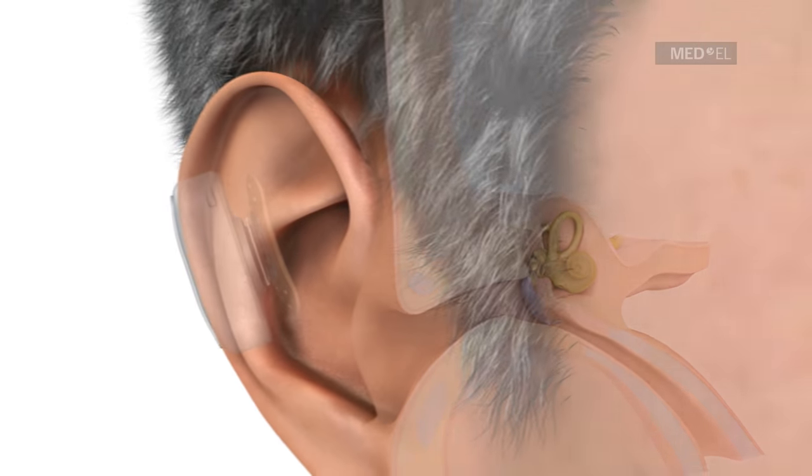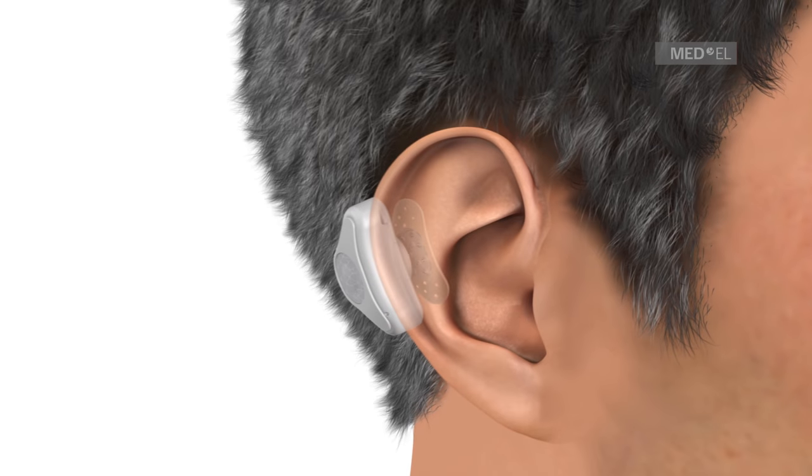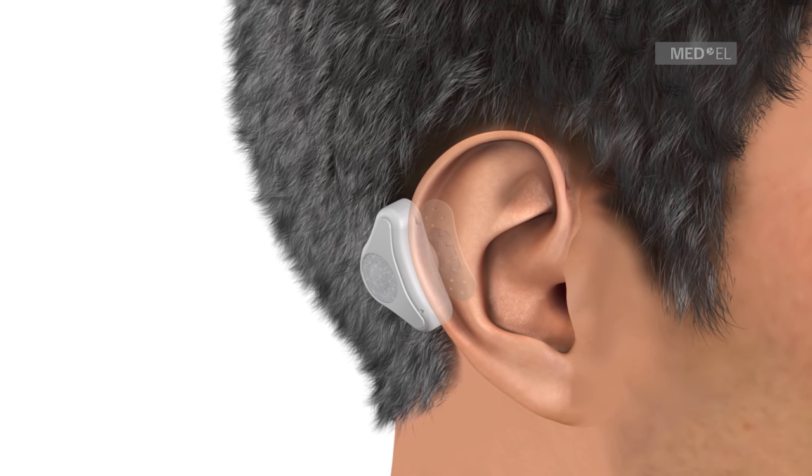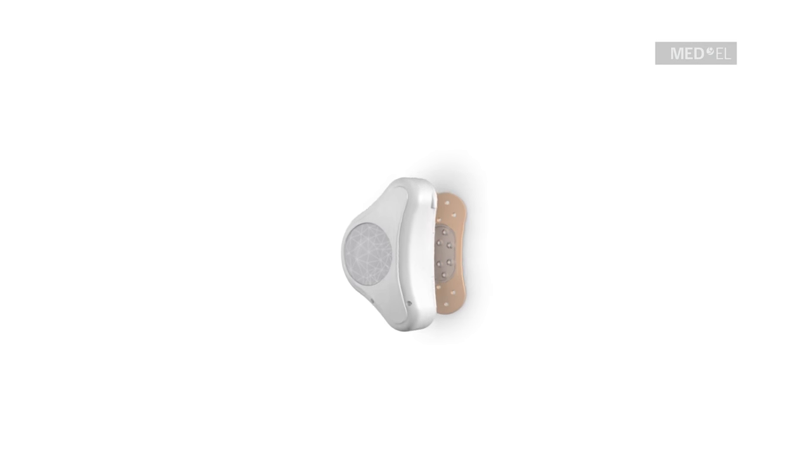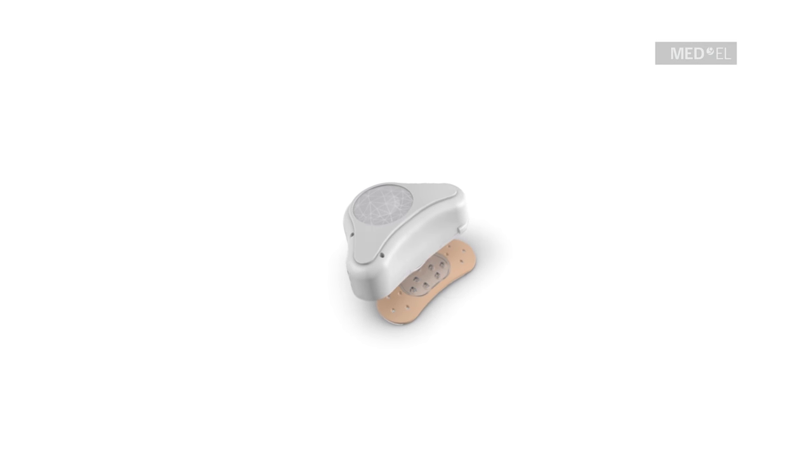The system has excellent cosmetic appeal and can be worn discreetly behind the ear. With this unique concept, Adhere provides a viable solution offering a life full of sound.